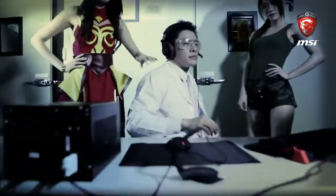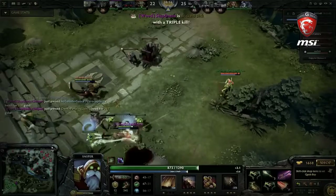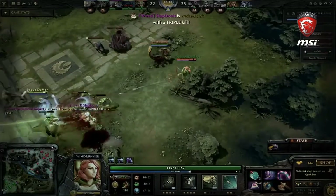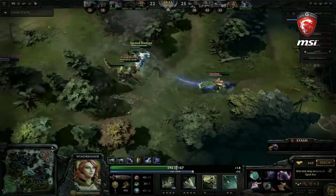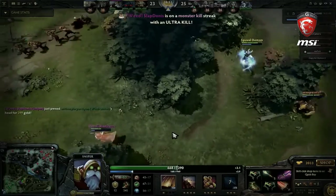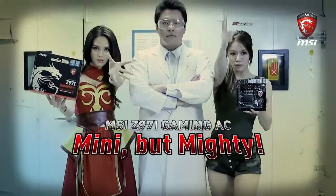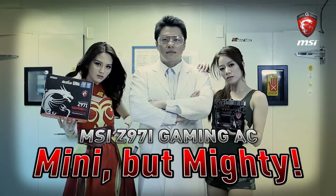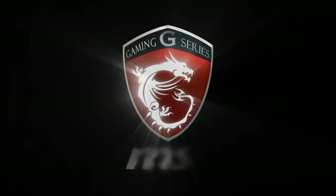We've successfully built a powerful ITX PC — now that looks good! Game on! Triple kill! Oh yeah! Watch how I kill the enemy with the best ITX PC! Monster kill! Ultra kill! Yes! MSI Z97i Gaming AC — Mini, but mighty. Just game!